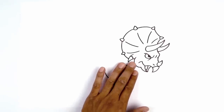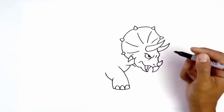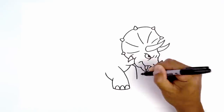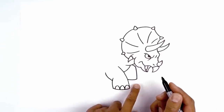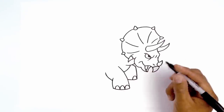Now the leg in the back — we're going to have it raised up, almost like it's walking. So just underneath the neck we're going to curve forward, then do a hard turn coming down towards the bottom of the foot. Now let's round out the bottom of the foot, going across and then up. Let's add in the toes — from the corner we're going to go up and then down. We're going to add two of these.